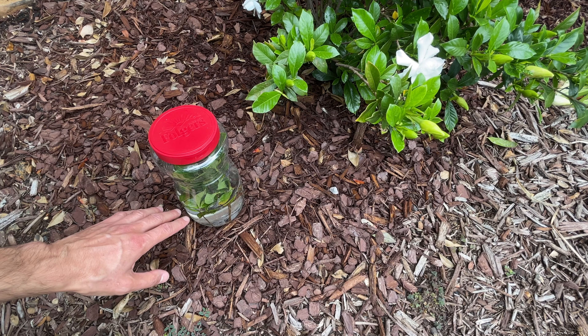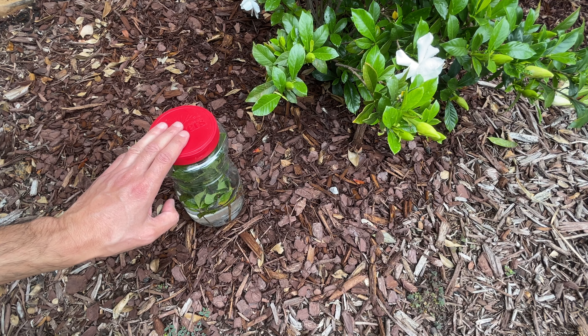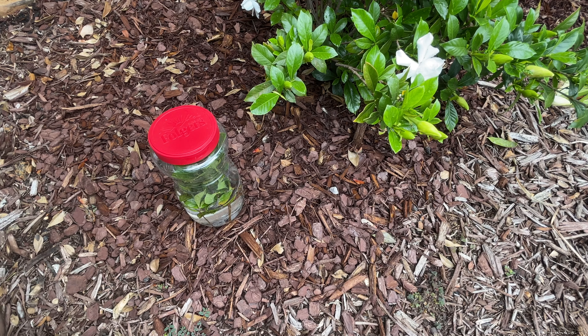Once they start rooting, you can start to open the lid a little to let it breathe, and open it a little more until you have it fully open — just to reacclimate to a drier environment than the high humidity inside the container. Because gardenias love humidity, this method works really well to propagate them, and they do really well when you transfer them to soil. I have not had much issue transplanting these from water to soil, but that's the simplest way I've seen to propagate gardenias.